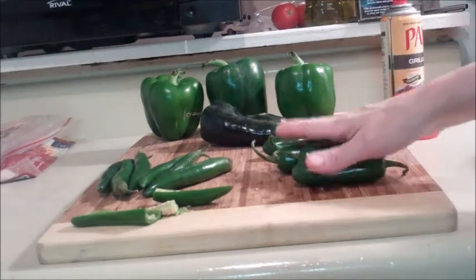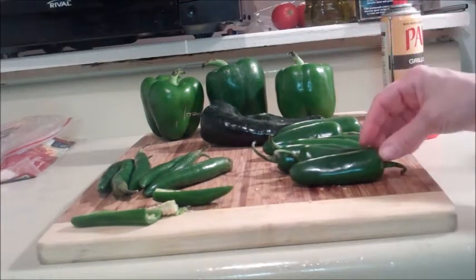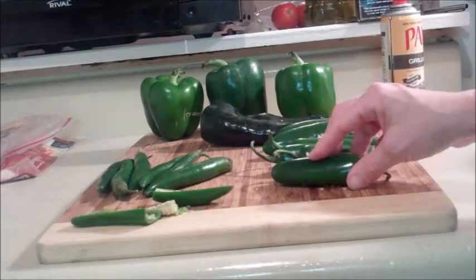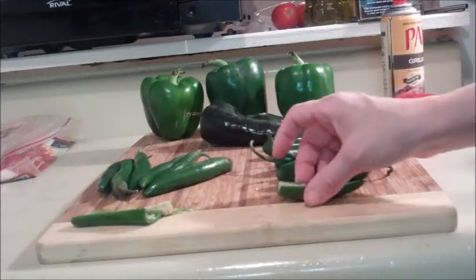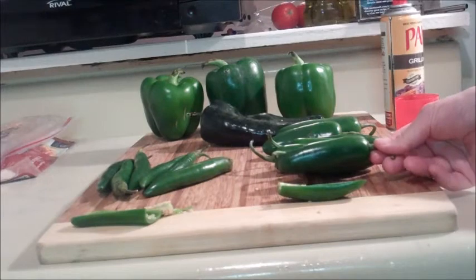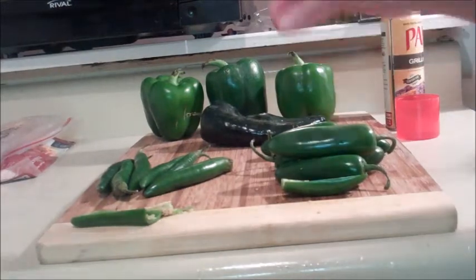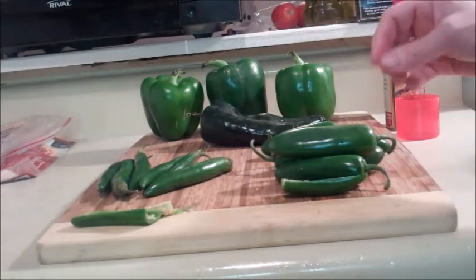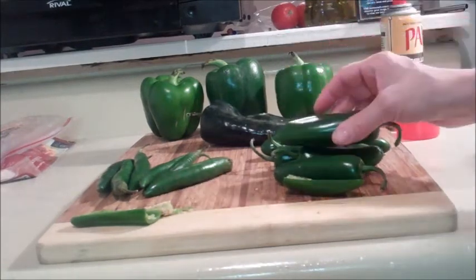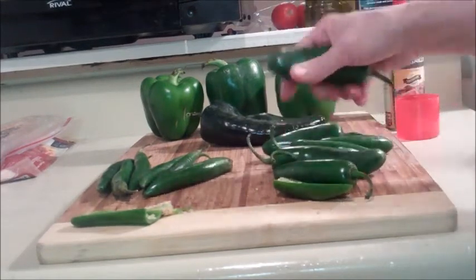How do you know how hot the pepper is? Size — if they're smaller, they're hotter; if they're bigger, they're not. So the smaller the pepper, the hotter it's going to be. This is a relatively small jalapeno that I cut open, and this one is the largest. The pepper doesn't have a note saying what its Scoville number is — the way you know is that the smaller the pepper, the hotter the heat; the larger the pepper, the milder it will be.